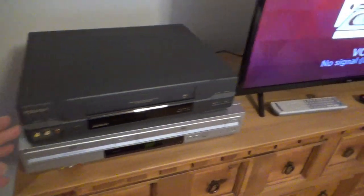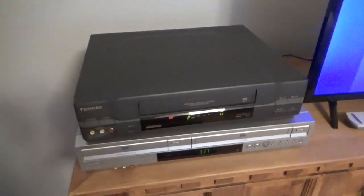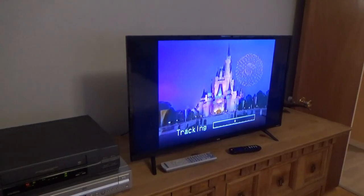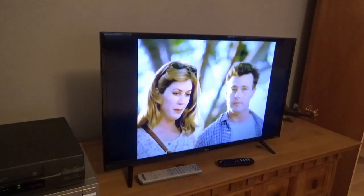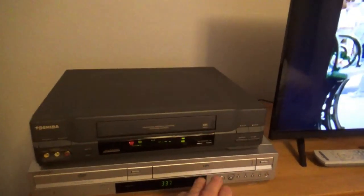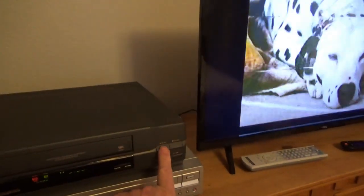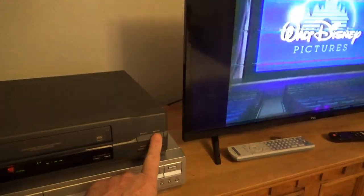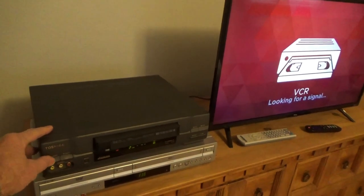Got the old Toshiba plugged into the TV. Let's take a tape and give this a try. Loads up. Looks like it's kind of working — and there we go. Tracking is working. Everything is working right. Fast forward, play, rewind, backwards view, and eject. And power off.